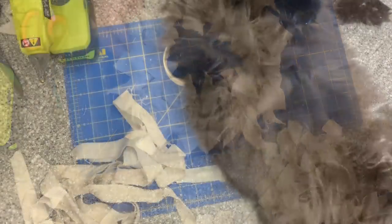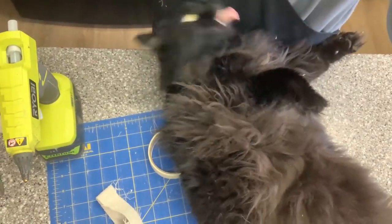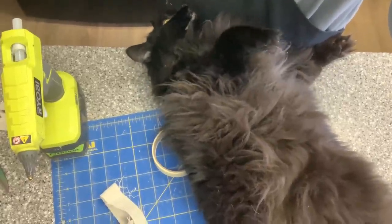Glenn is always the most interesting cat. You cannot turn around for two seconds and then he is on your project. That little critter, I tell you what.